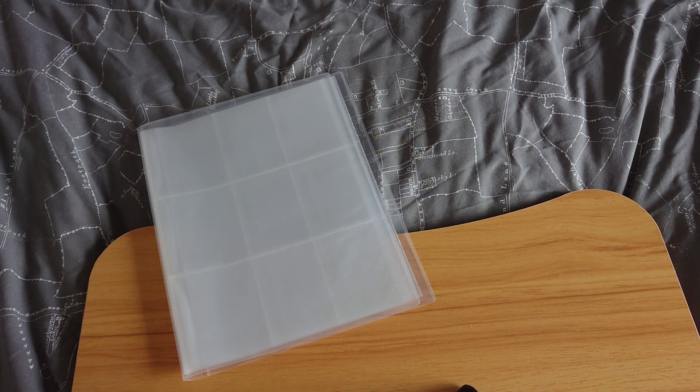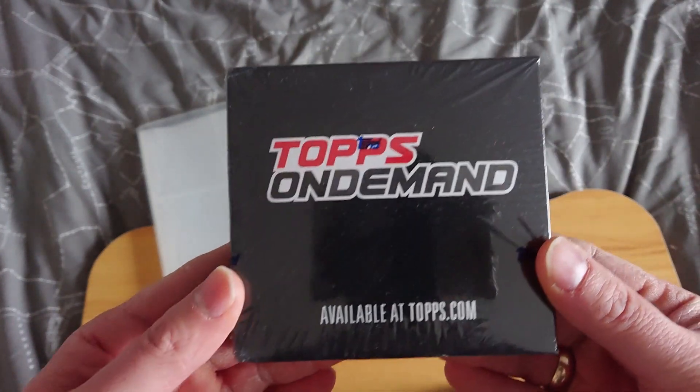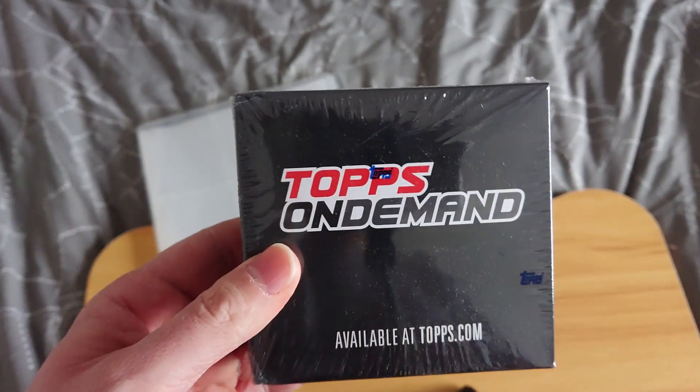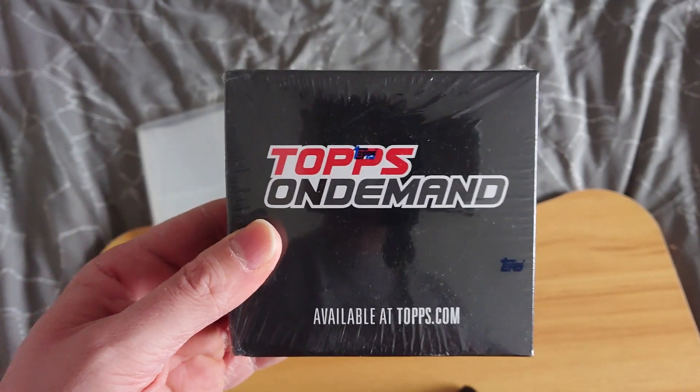Hello once again, guys. It's that time again. It's time for another NL unboxing video, and this time there is an actual box. Last year, towards the end of the year, Topps in the UK put together a special on-demand set, which recently came to my door. It comes in this lovely little black box — this is the Topps on-demand 30 Years of the Dead Man set.